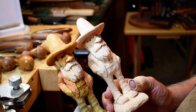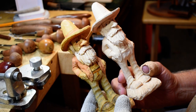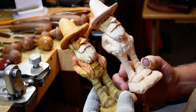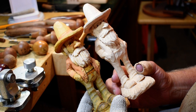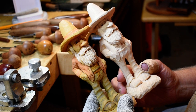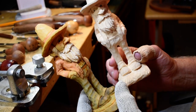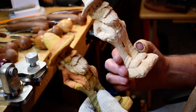Hey guys, we're back. We're going to finish up this little hillbilly today, I hope. I wanted to wish everybody a Merry Christmas and hope you have a good New Year's. But what I'm going to do now is we're going to go ahead and get started on this guy here.